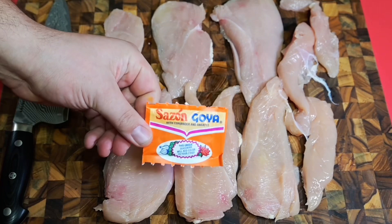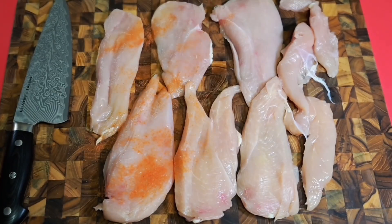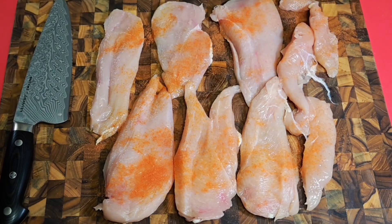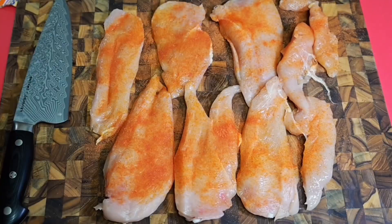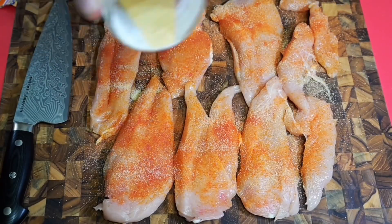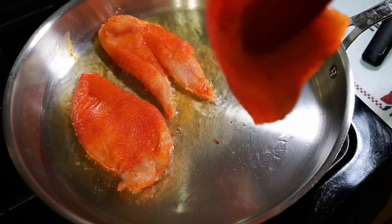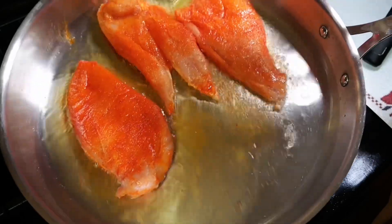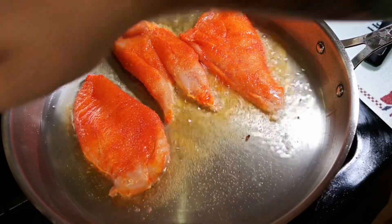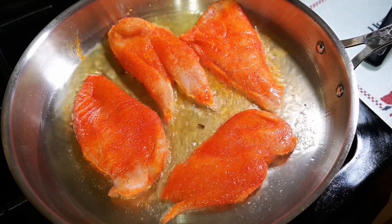Once again we go with our swiss army knife of seasoning — the Goya. Get yourself a box; if you don't have this in your kitchen, you're wasting your time. This stuff is fantastic. And of course garlic, because it's part of our DNA here — we put garlic on everything — and some of that Larry's seasoning salt. Once you get them all seasoned up, enjoy that sizzle. You basically just want to sear these bad boys.